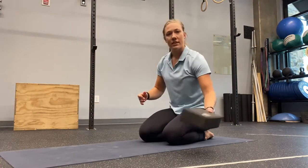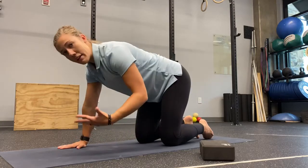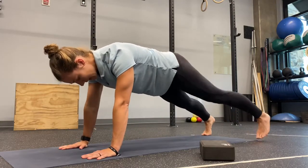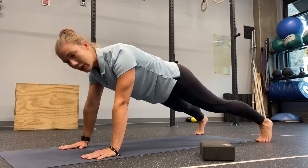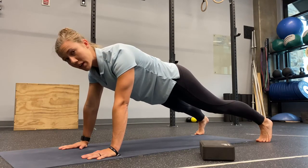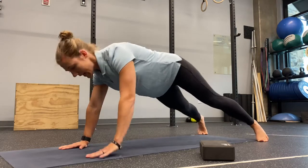A way to increase the difficulty further is to come into a full plank position. As we increase the width or distance between our feet, it will be a bit easier to support ourselves and avoid rotating as we move.